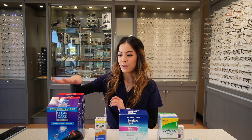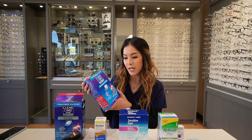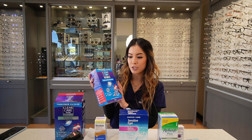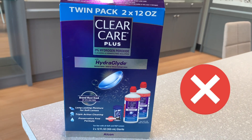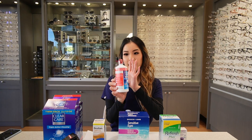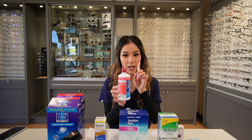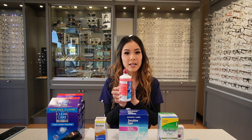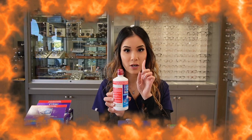In front of me, you'll notice there are several different bottles. The first bottle is Clear Care. Clear Care is a hydrogen peroxide solution. When you purchase Clear Care, make sure you purchase the Triple Action Cleaning Kit instead of the HydroGlide Kit. Notice that the bottle has a red cap — this indicates that it cannot be put directly into your eyes, as it will burn your eyes. So always remember, red cap cannot go into your eyes directly.